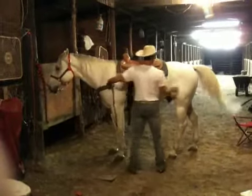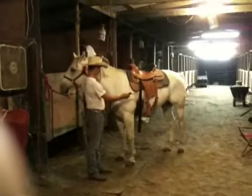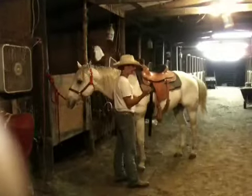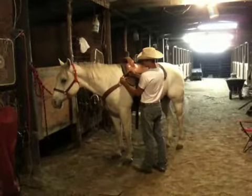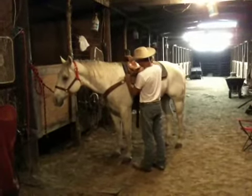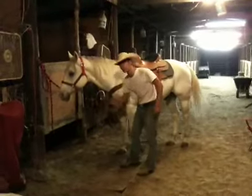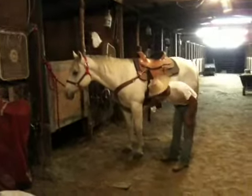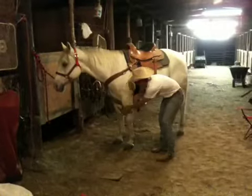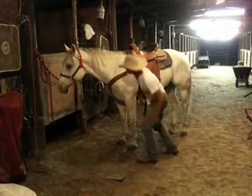This is called a breast collar. This goes across the front of his chest and you'll secure it — it's also got a buckle on it. This goes through the ring that holds your girth strap. He's also got a middle part that will go through his chest, and there's a little ring up underneath the girth that will hook into this ring. There's a little snap on it that will hold it to the girth and keep it from moving up and down.